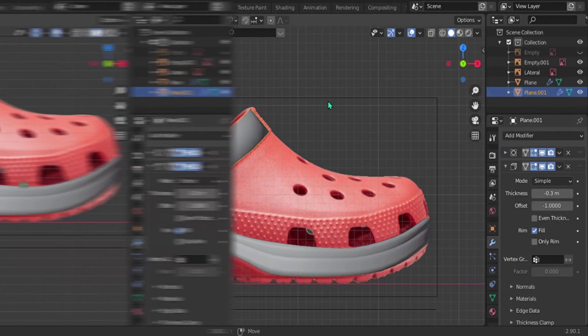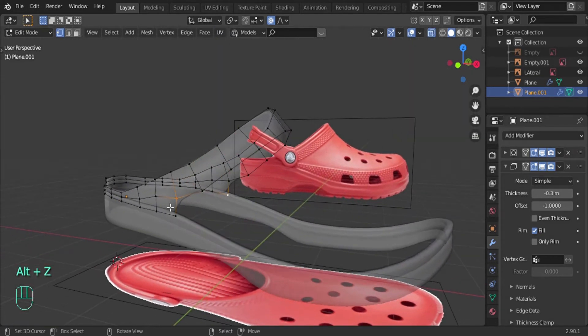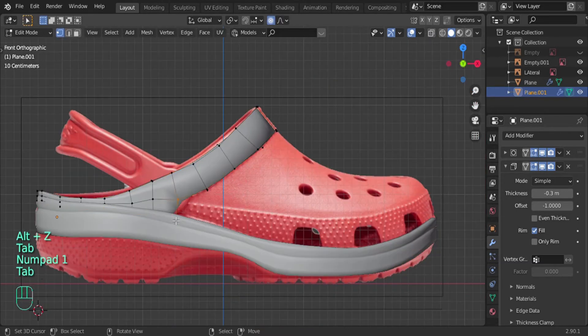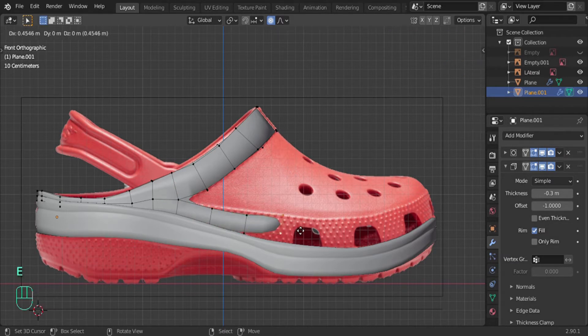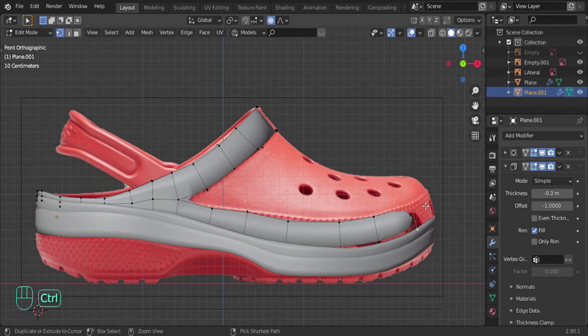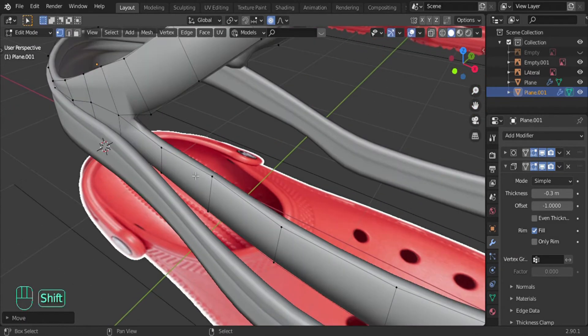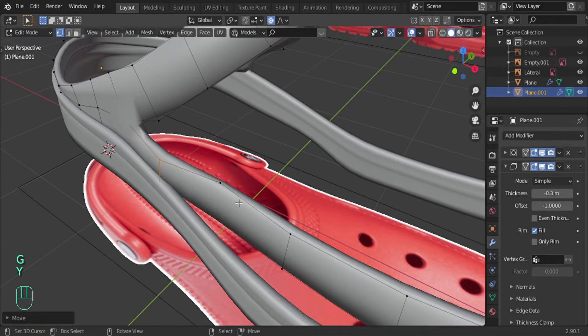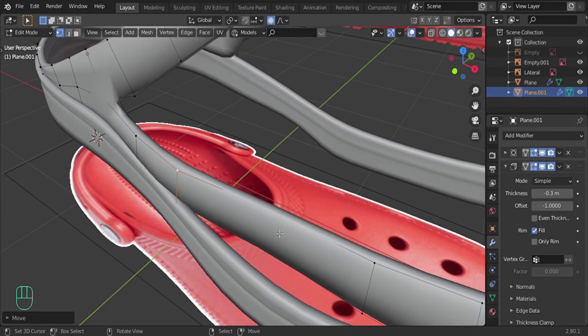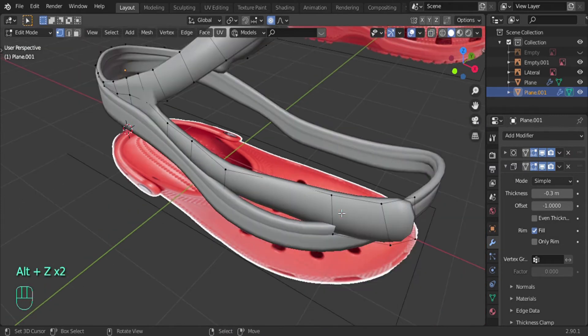Now let's move on to this other side. We're going to do the exact same thing as before. Select these two edges here, make sure I select the right ones, go to the front view and extrude - Control left-click and just go down. You could just press E and extrude like that, but I find it easy to just press Control - it's a lot faster. Let's get it all the way there and move this down a little bit. Don't worry about it clipping over there, we're going to fix that later. Come in here, select these edges and just move them on the Y, making sure it's interacting with the midsole.